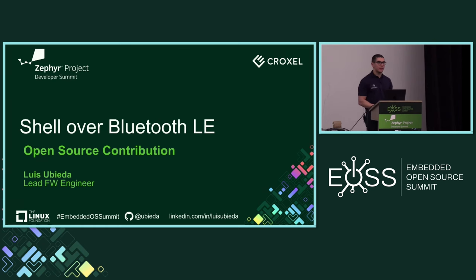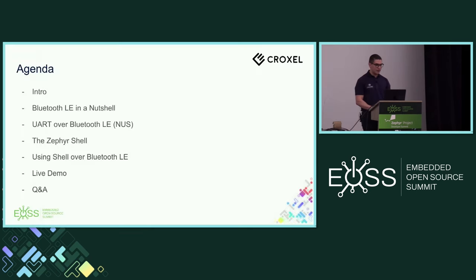Hello everybody, my name is Luis Zubieta. I'm a lead firmware engineer at Croxel, and I'm here to present an open source contribution I recently made to the Zephyr project — most relevantly, shell over Bluetooth LE. Today's agenda: a quick intro, then Bluetooth Low Energy in a nutshell, the basis for shell over Bluetooth LE which is NUS, what Zephyr shell is, how to use shell Bluetooth LE, and a live demo.